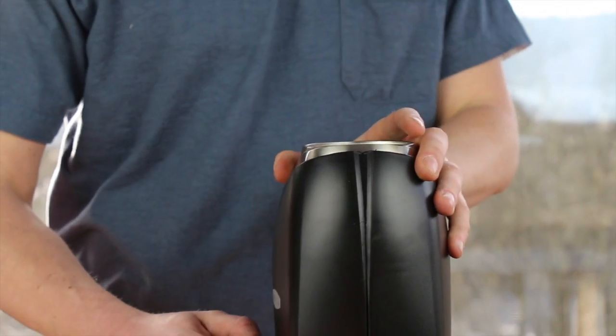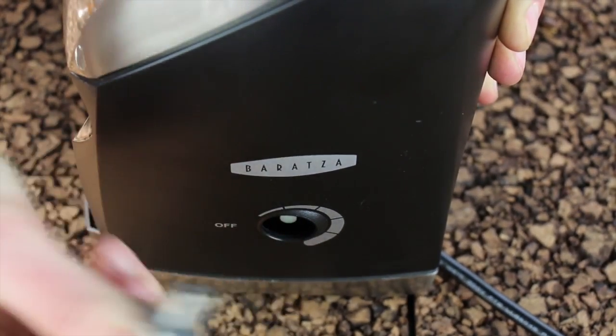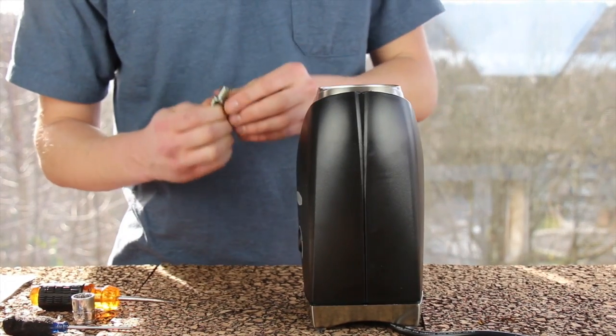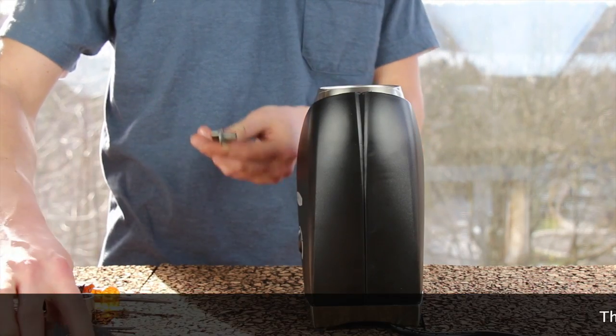Grab the knob on the side, grip it tightly, and pull it, wiggling it directly off until it slides off. Sometimes it can be on there really tight and you have to use a pair of pliers, maybe with a rag wrapped around it so you don't mark up your knob.